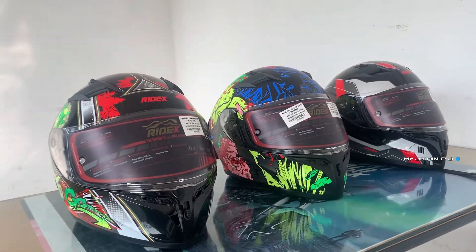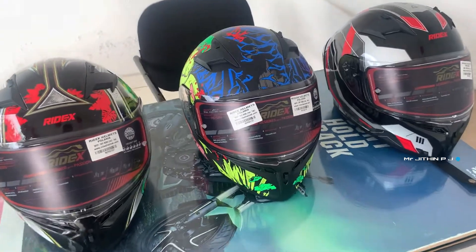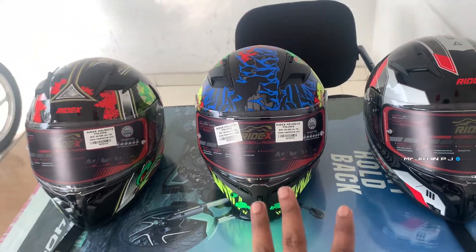Hello friends! Welcome back! Welcome to the Helmet Video.